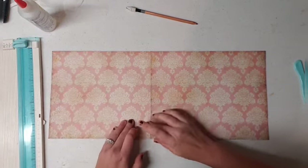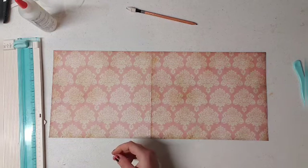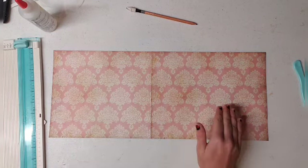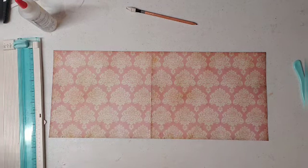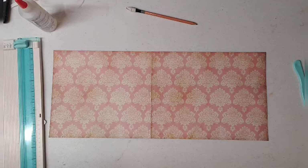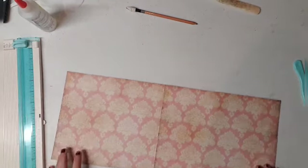Now if you're going to use fabric like I did, it's the same concept. I'll show you the point where you would cover it with fabric. Let that dry for a second. That's what the front looks like.